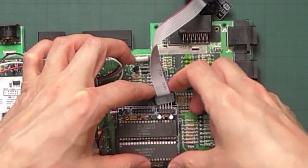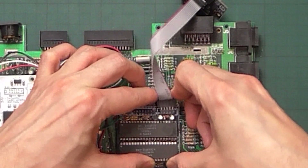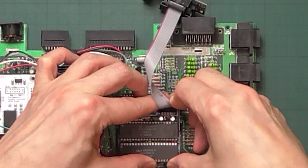What I decided to do is use the ribbon cable connector to straighten the pins, so this way I can straighten them all at the same time to the same level without much hassle.